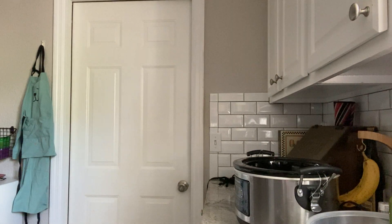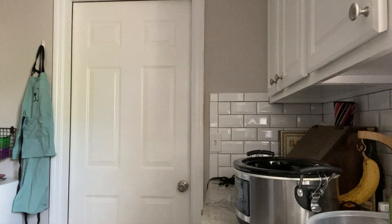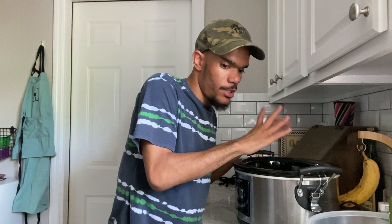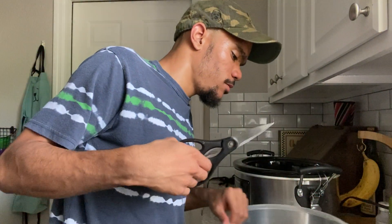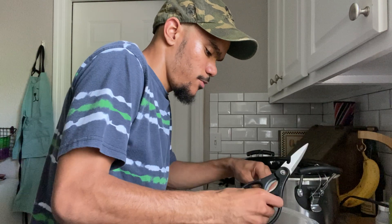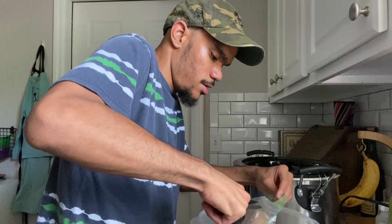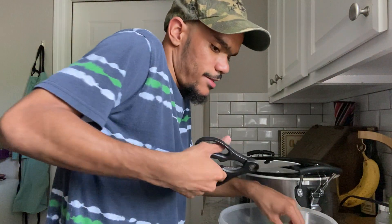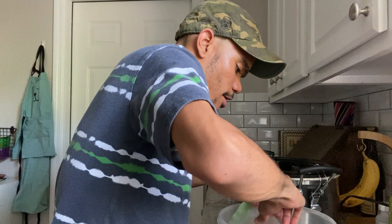Now that we have our crock pot sprayed and our salsa verde measured, we're going to open our chicken breast. This chicken breast is still quite frozen, but that's okay because when you cook in the slow cooker you can do that. When you cut, make sure you're cutting where the plastic is — that way it's easier.